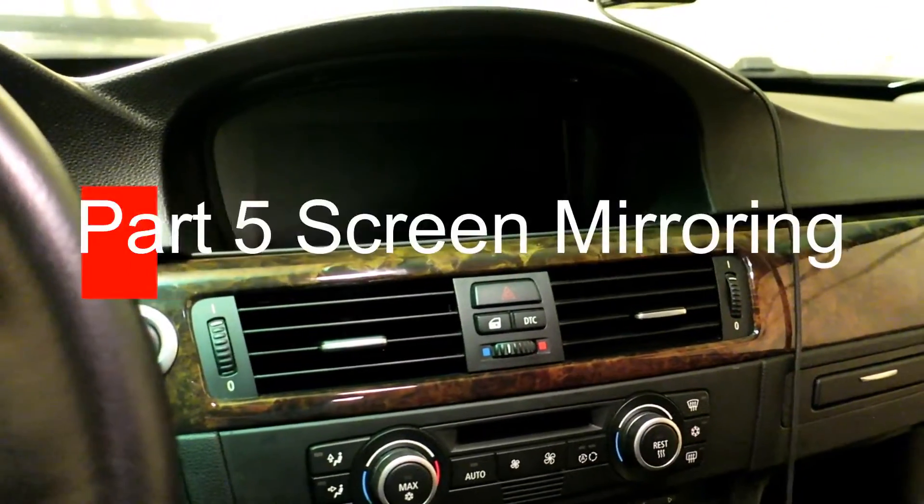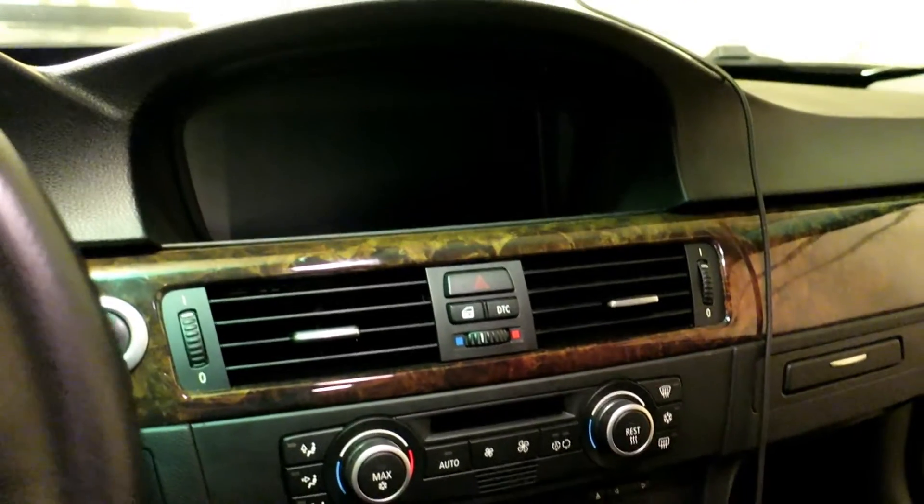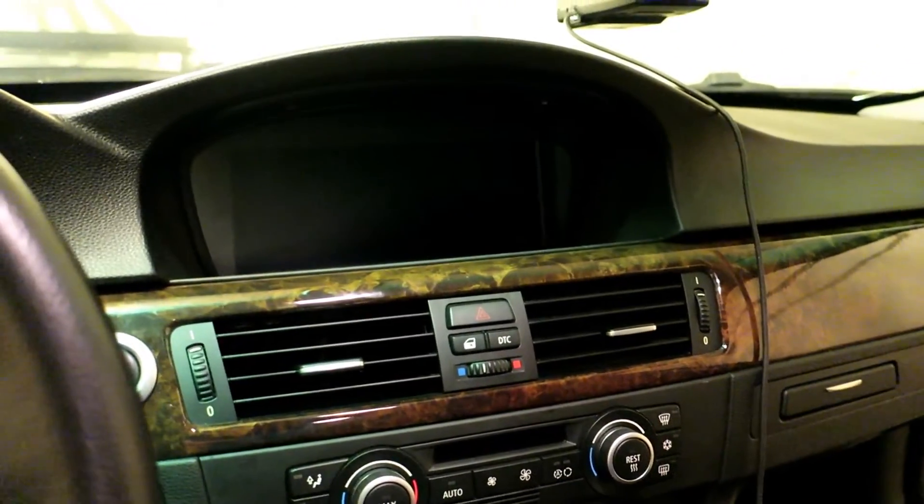This is going to be part 5 of my screen mirroring video project. Something I have to deal with from the installation in part 4 of the reverse camera.